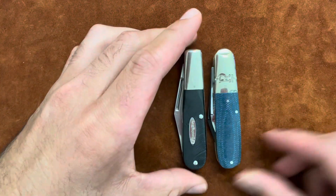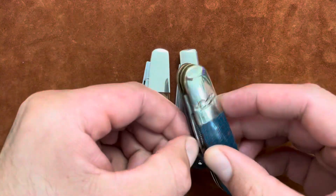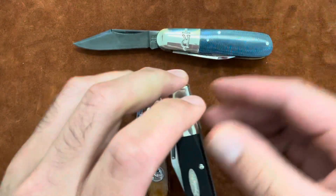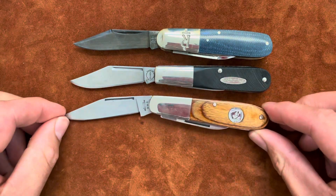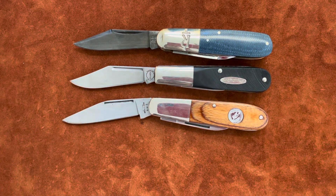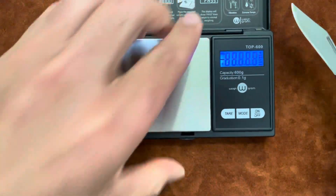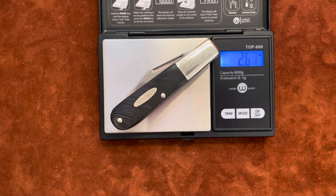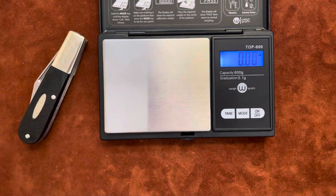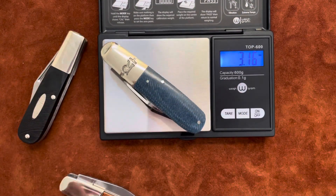I'll compare it to a Rough Rider Barlow and a Baron Sun's Barlow, also USA made, so pretty similar — pretty similar main blades. I love the Barlow pattern. Weight-wise: this Remington is 2.67 ounces, about 2.7. The Baron Sun's is a little heavier at 2.8, and the Rough Rider Barlow is 3.1 ounces — I didn't realize the Rough Rider Barlow is a little bit heavier.